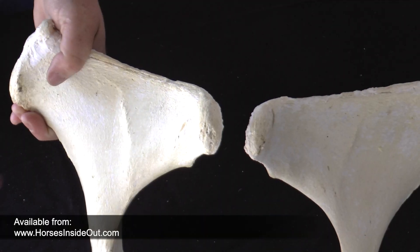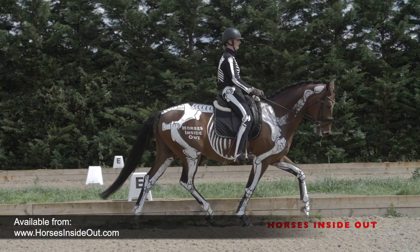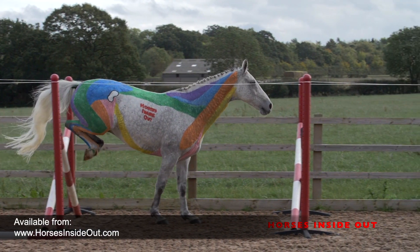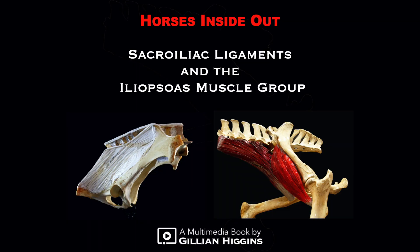This multimedia pack is perfect for anyone who would like to understand more about the anatomy and biomechanics of this region, whether this is to get the best from their horse, support him in rehabilitation or to strengthen the area to avoid the risk of injury.